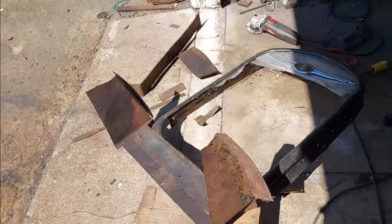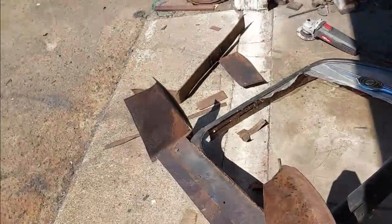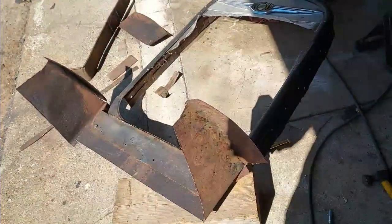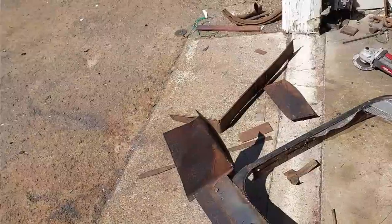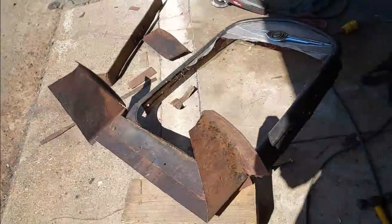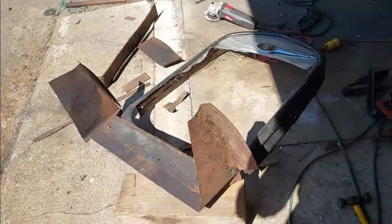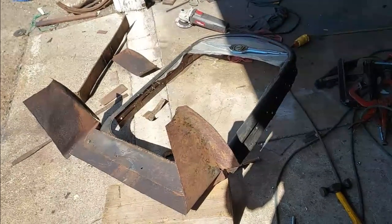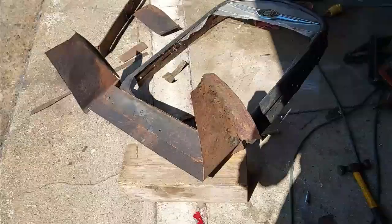Cut it to what I need. I didn't get that side over there cut yet — it's gotta go like this one, a couple inches from the top. Getting it welded up is the first thing, and then we'll press on with the rest of it.